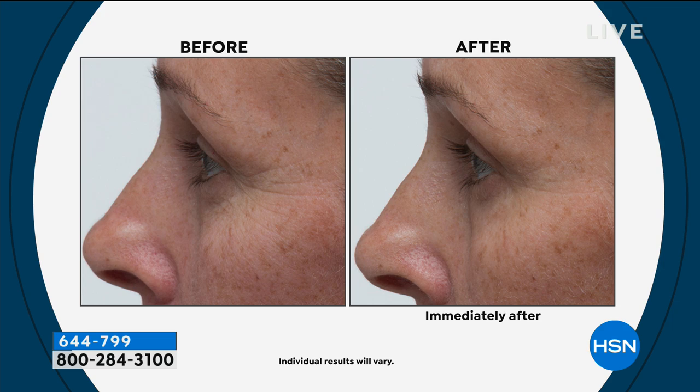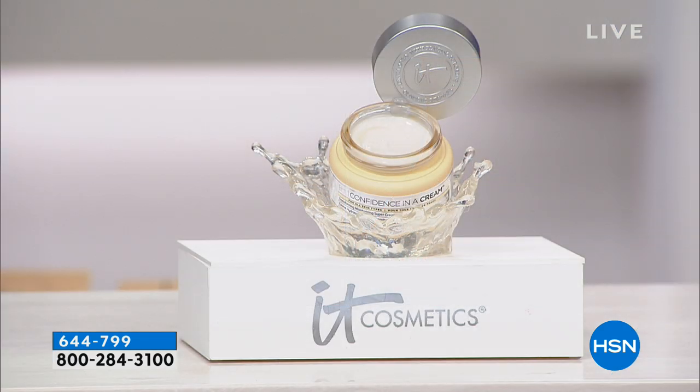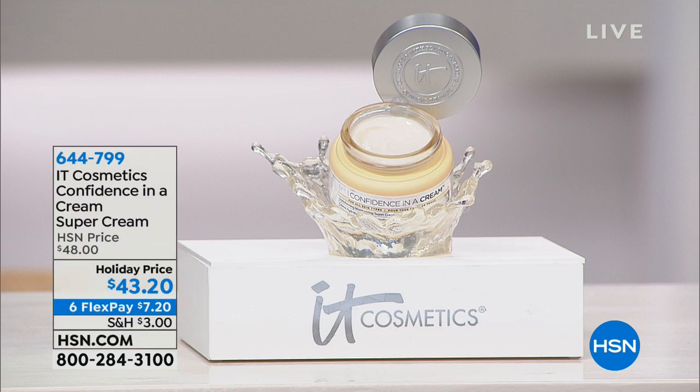You have until January 31st of next year to try it — all of December and all of January. If you need that super cream, you found it, and it's $7 and change on your charge card.